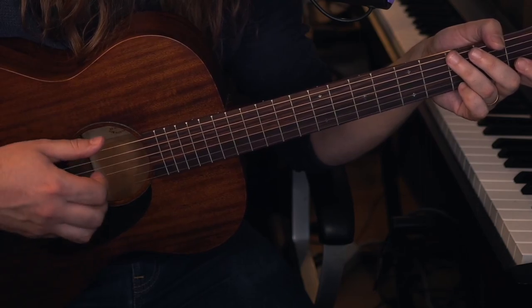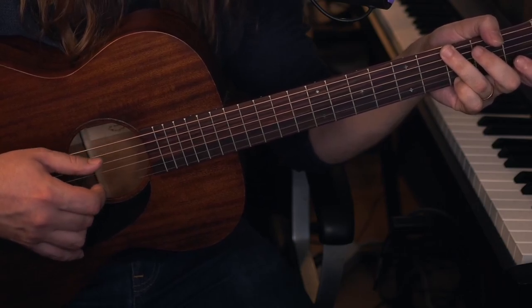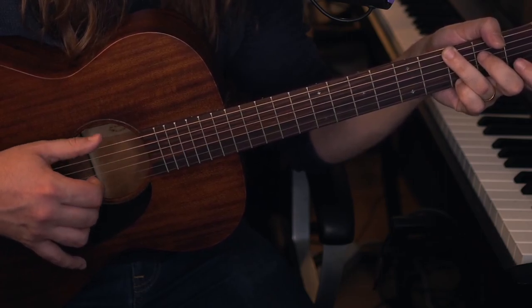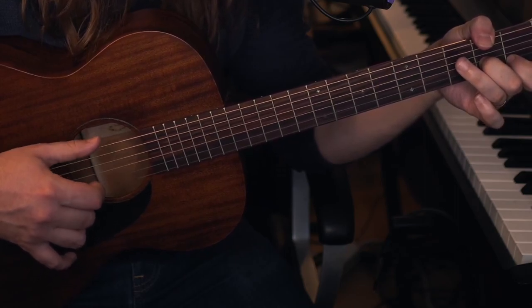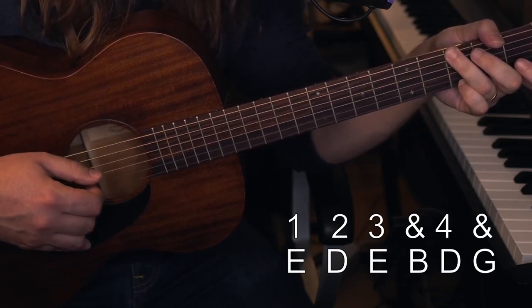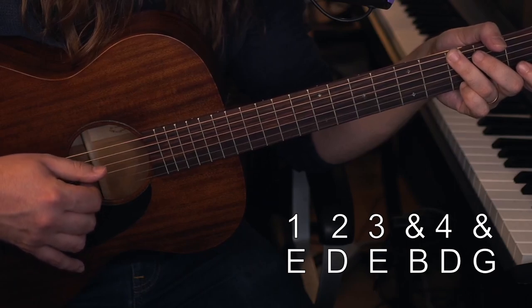So our picking pattern will be E — let me just play it. The picking pattern is: E, D, E, G, D, G, E, D, E, G, D, G.